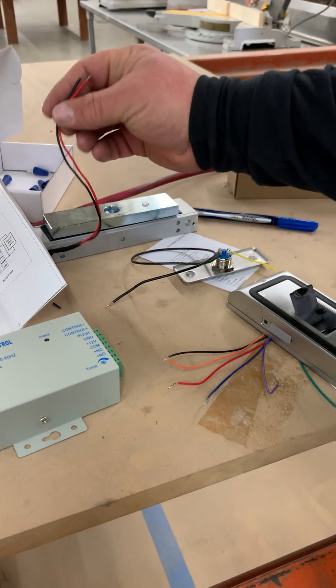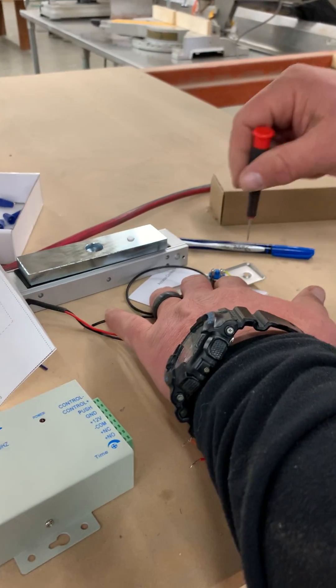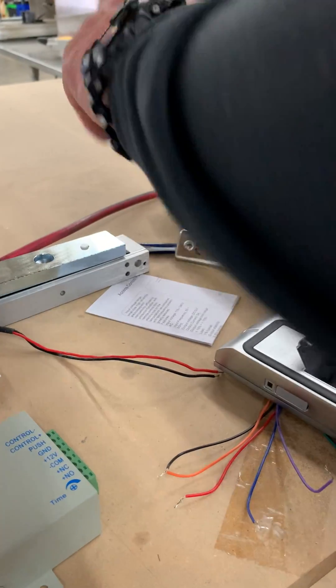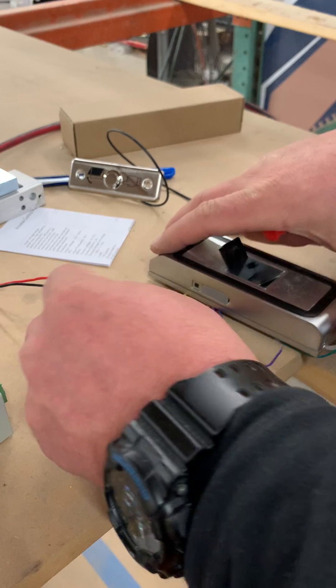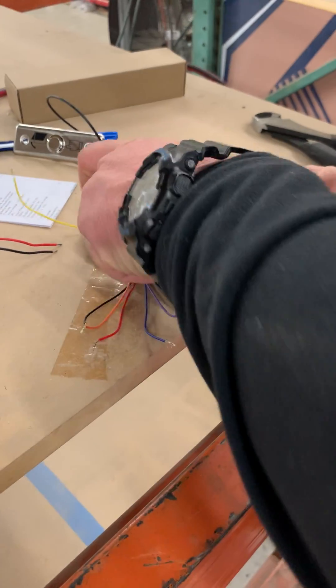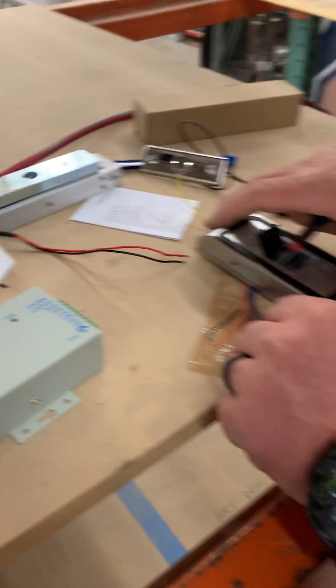Here's the mag lock. You got black and red. Push button. And then you got all your wires coming out of here. Here's the diagram. You don't use the white and the green — I'll put those off to the side. You can wire them together, or the purple.